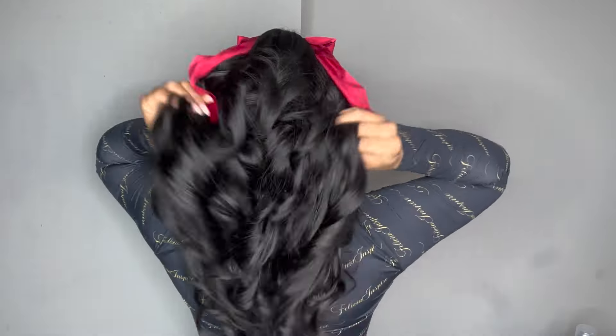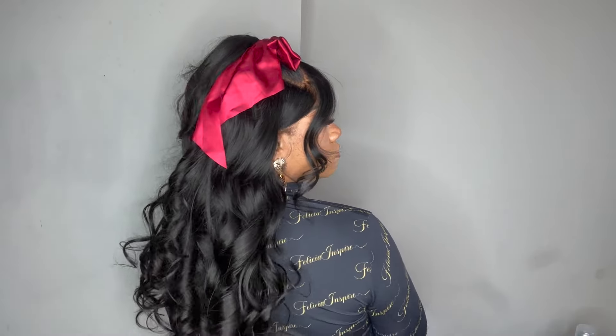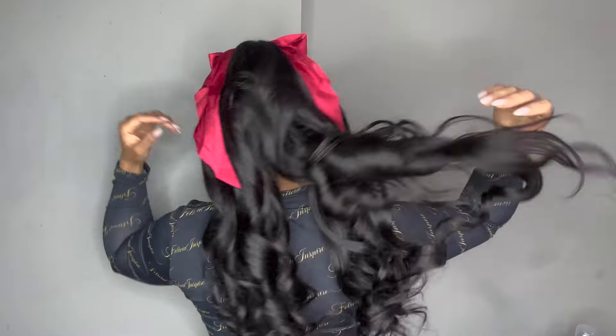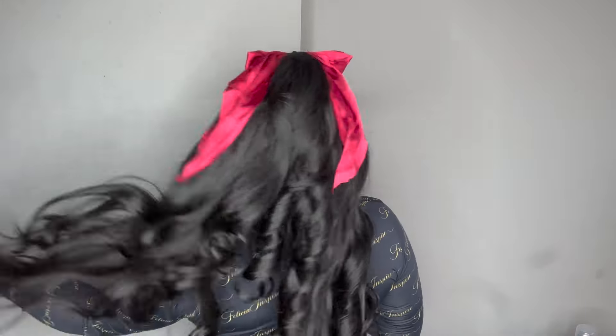Hi you guys, we are back again with another tutorial. Today's video is sponsored by Eula Hair. They have kindly sent over a 5x5 HD lace closure along with three bundles — 24, 22, and 20 inch. Stay tuned and I'll be sharing with you all of the details.